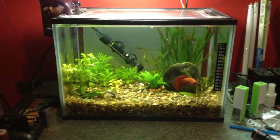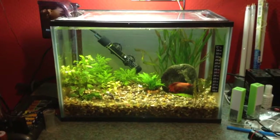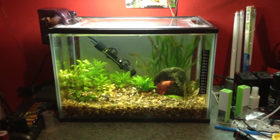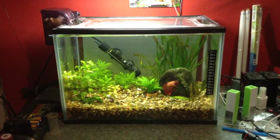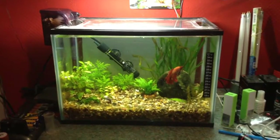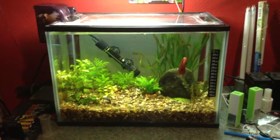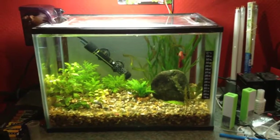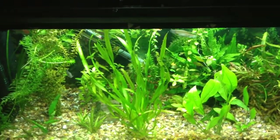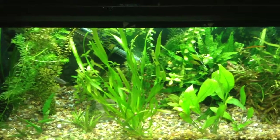Hello everybody, this is Sew the Tiger with another fish keeping video. This video is going to be a general video about keeping fish. I'll be showing examples of my betta and my betta tank, and of a tropical community type tank.